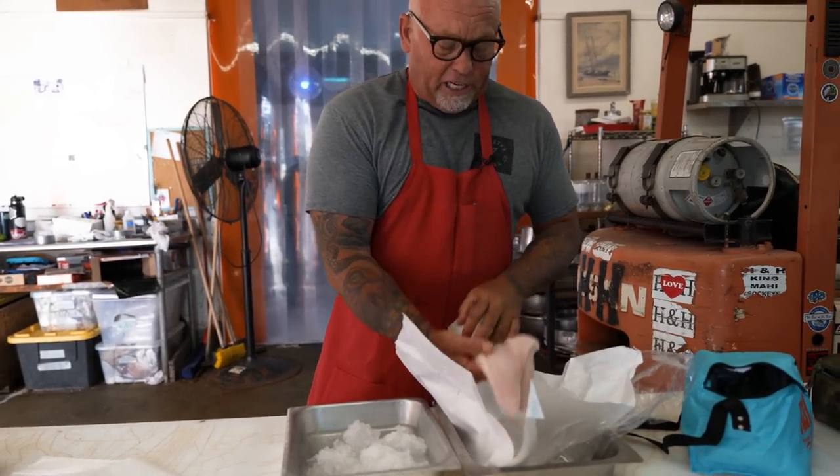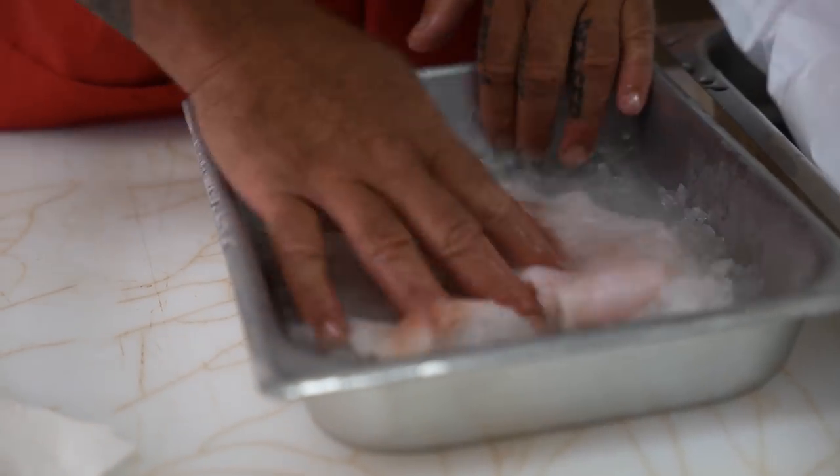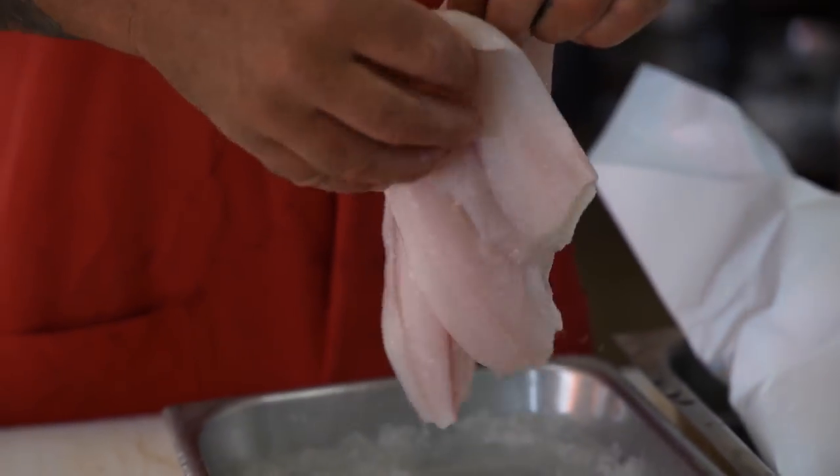Even though it's fresh coming out of the place, maybe give it a quick rinse over some really clean cold water. Give it a quick little ice bath — keeps it cold, firms it up, and gets any of the bacteria that might be on it off.